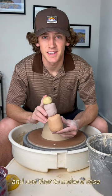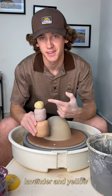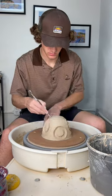We're going to twist up these three colors and use that to make a vase. We have orange, lavender, and yellow. Let's twist it up.